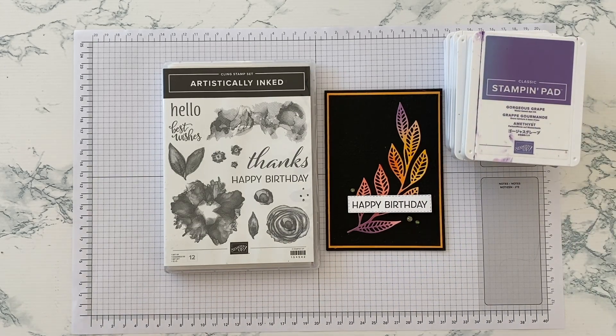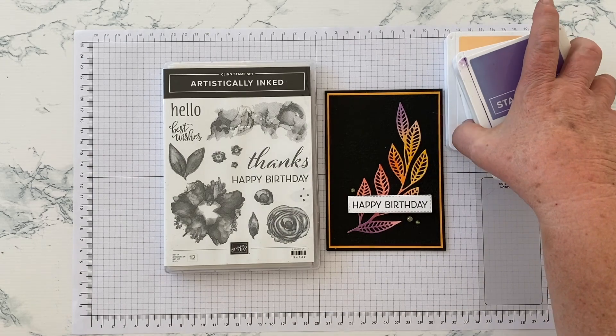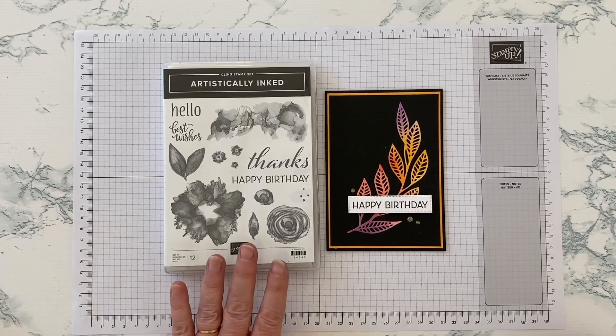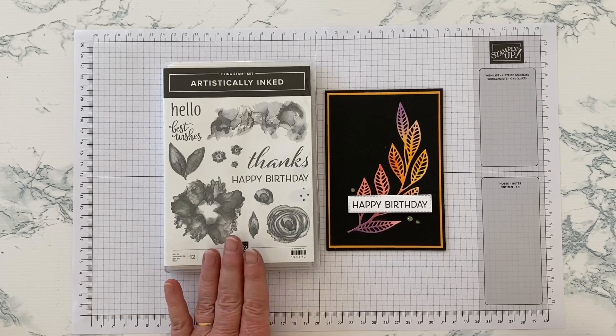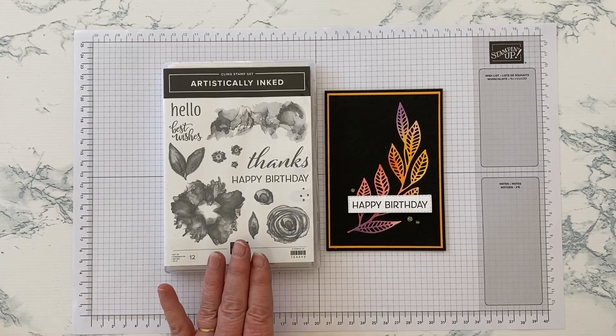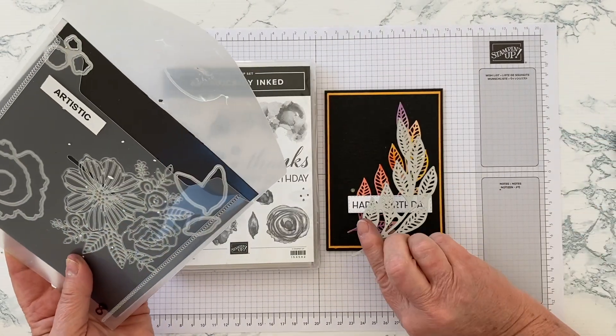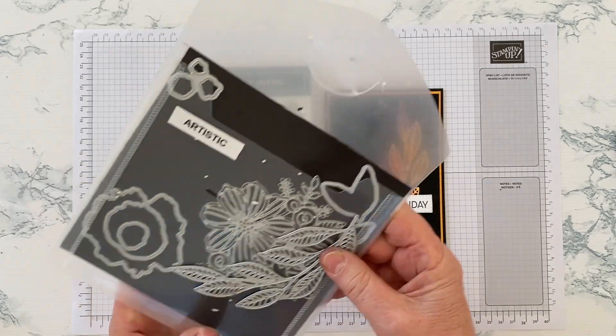Often colours speak to me — I look at a set of colours and think they'd be great for a marine card, or foliage, or flowers. These ones took a few days to start speaking to me, and when they did they suggested something autumnal — autumn leaves — which led me to a favourite set of mine, Artistically Inked, and the gorgeous intricate dies that go with it, including this beautiful leaf spray die we're going to use.